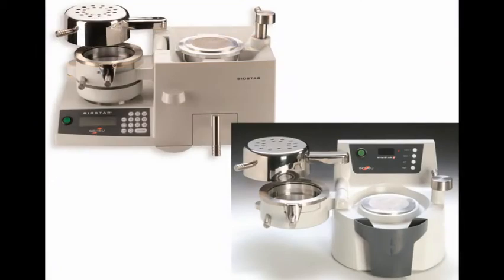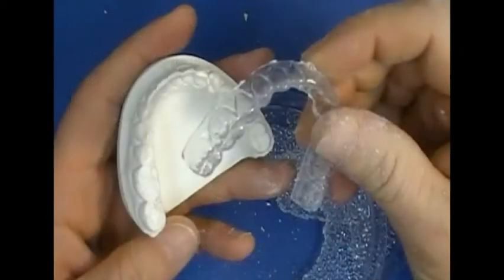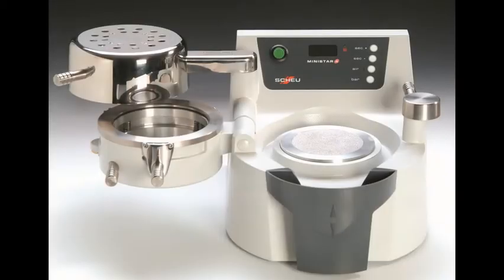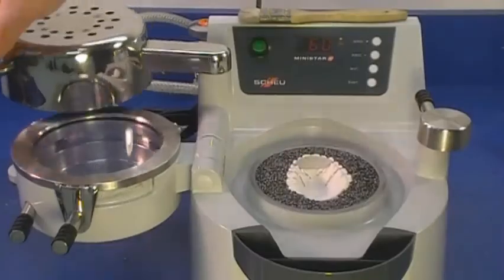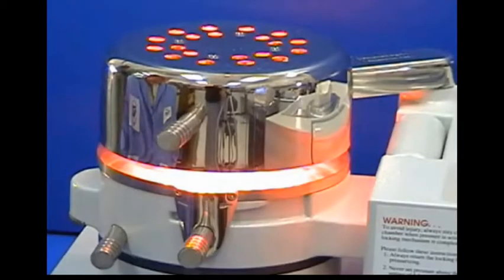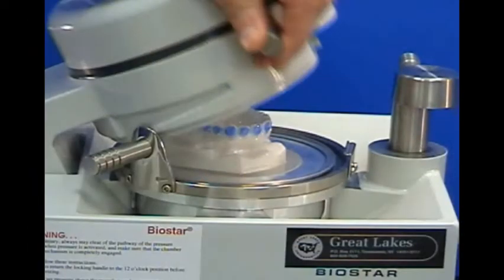The MiniStar and BioStar use positive pressure, which gives you superior adaptation to your model, ensuring the accuracy and fit of your appliance. These machines can significantly reduce your lab expense by increasing the variety of appliances you can do in-house. Most of the technique videos in our Resource Center feature the BioStar, because that's what we use in our commercial lab at Great Lakes.